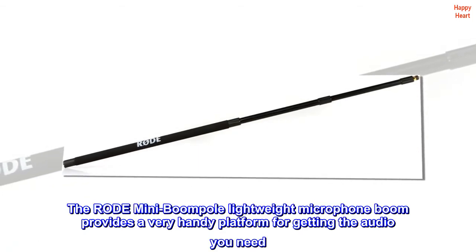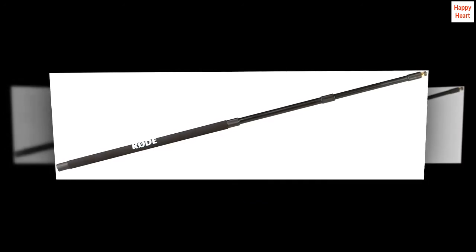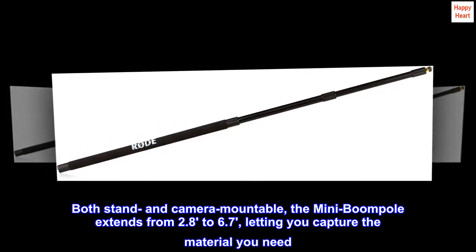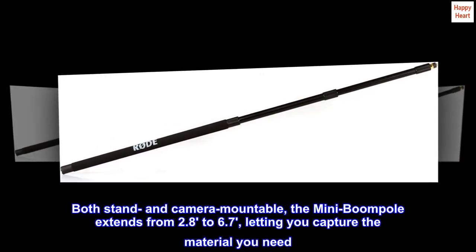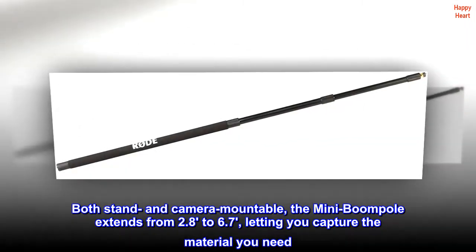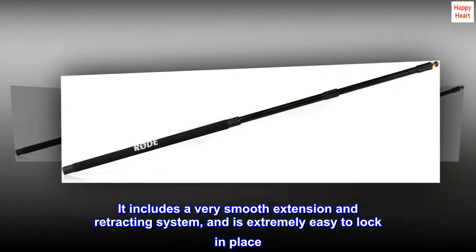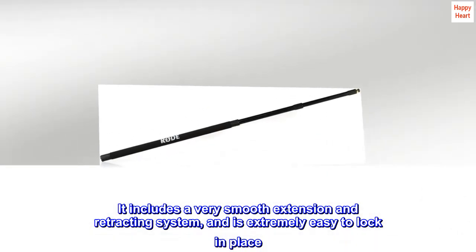The Rode Mini BoomPole Lightweight Microphone Boom provides a very handy platform for getting the audio you need. Both stand and camera mountable, the Mini BoomPole extends from 2.8 to 6.7, letting you capture the material you need. It includes a very smooth extension and retracting system, and is extremely easy to lock in place.